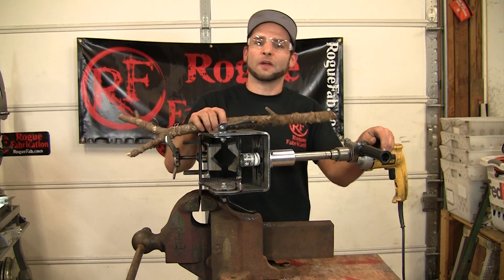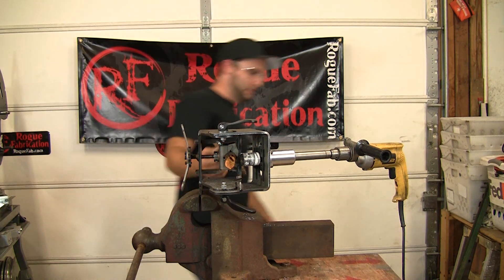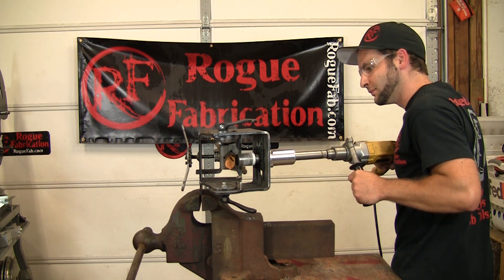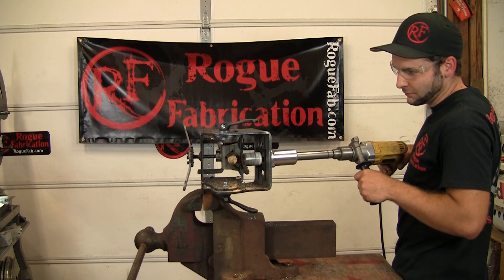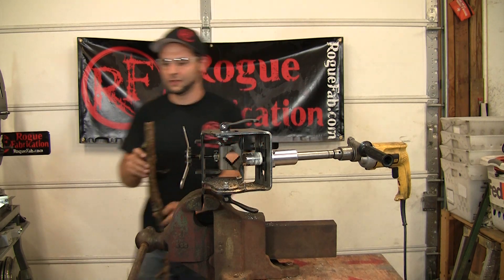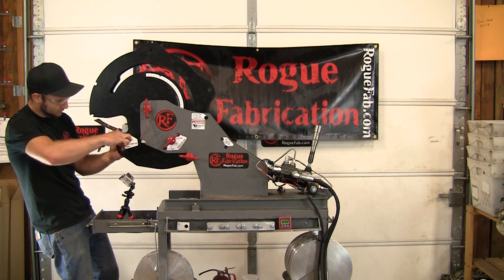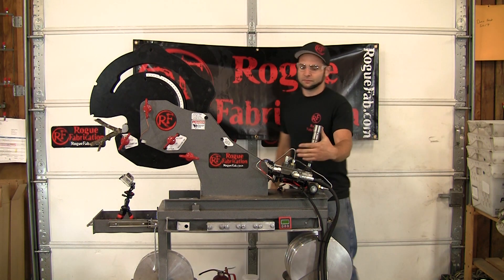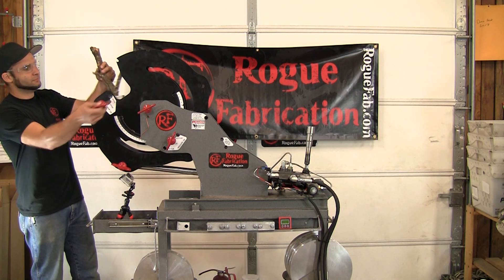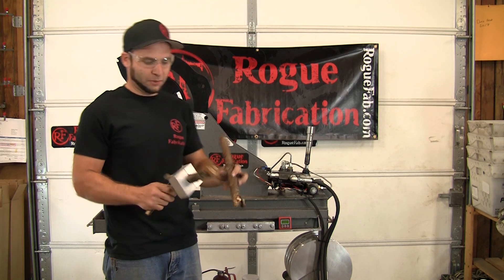Here in the Pacific Northwest where Rogue Fabrication is, we have a lot of Doug Fir. So this is a piece of Doug Fir. Will it notch? Oh yeah, it'll notch. About what you'd expect.